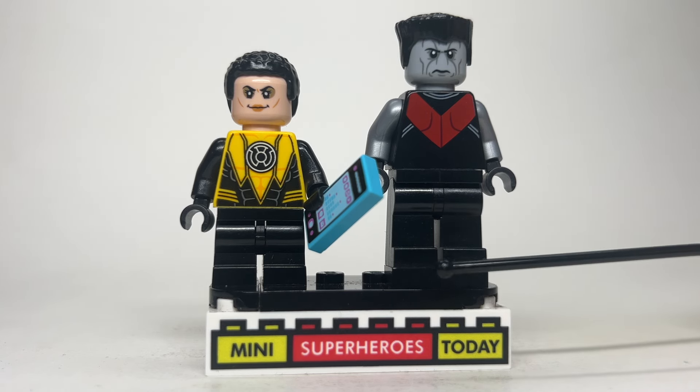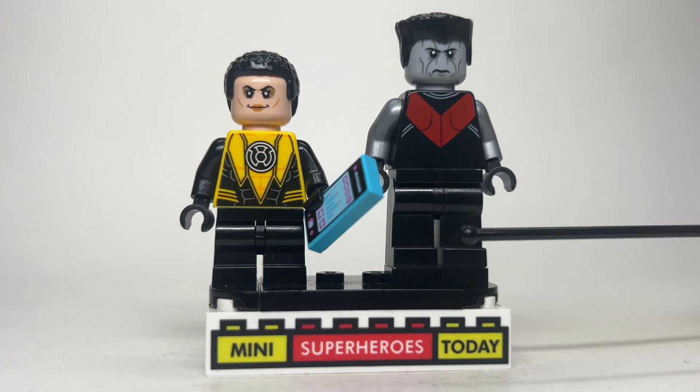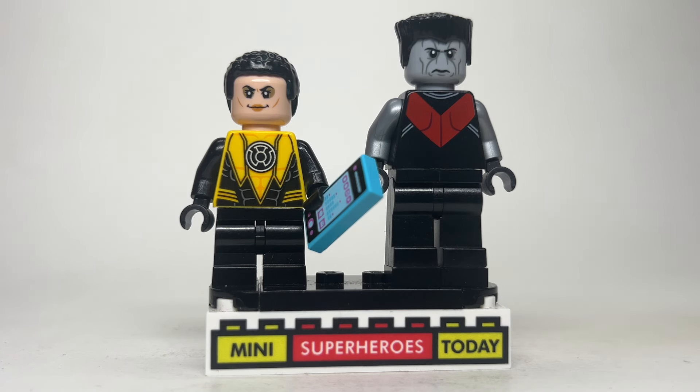Speaking of height, I used one-by-one square studs on Colossus' black feet to make him a little bit taller. The torso is the flipped-around torso from Nightwing from DC, with metallic arms and black hands on both sides, the head coming from the Ebony Maw from the Sanctum Sanctorum, and some flat-topped black hair to finish out the character.